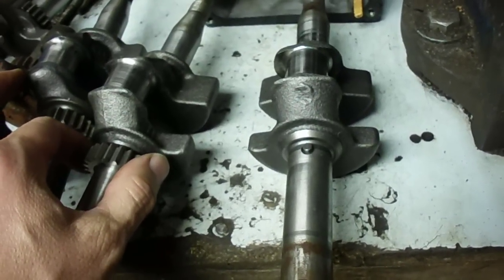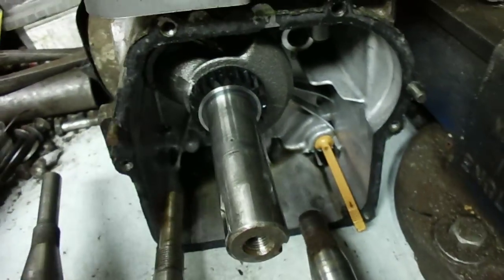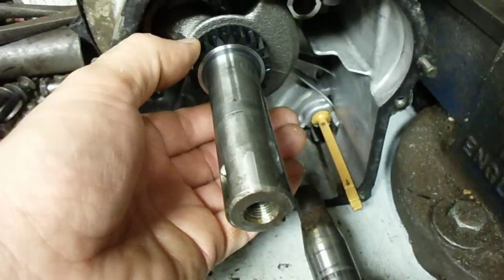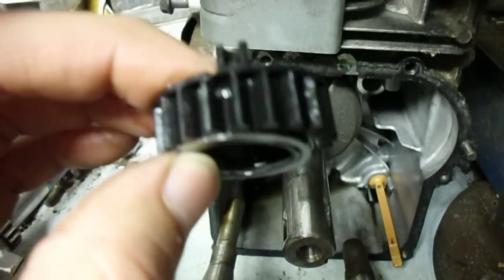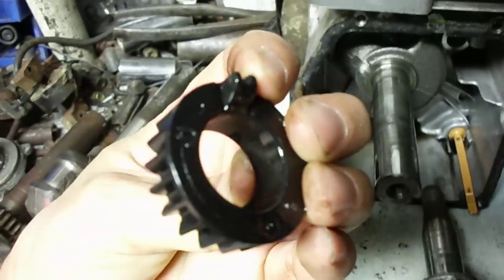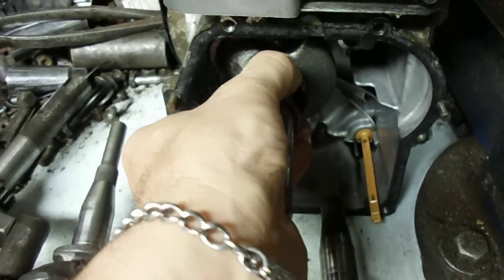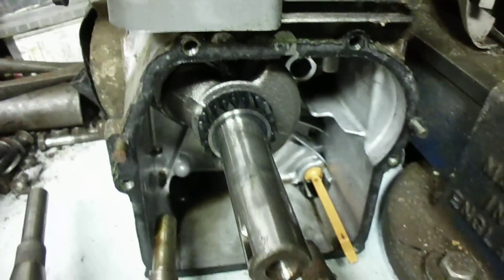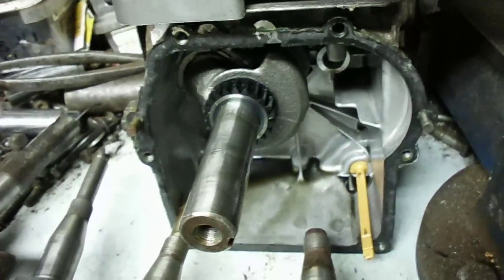This one is still in the motor — it's a 2011 engine. By 2011 they cheaped out even more: it's got a plastic gear now, with a steel washer on the bottom for a thrust washer. There's a little pin on it that meshes with a cutout in the crankshaft. If you have one of these, don't forget that steel washer — without it, friction will melt the gear. The plastic can't take the friction and pressure.